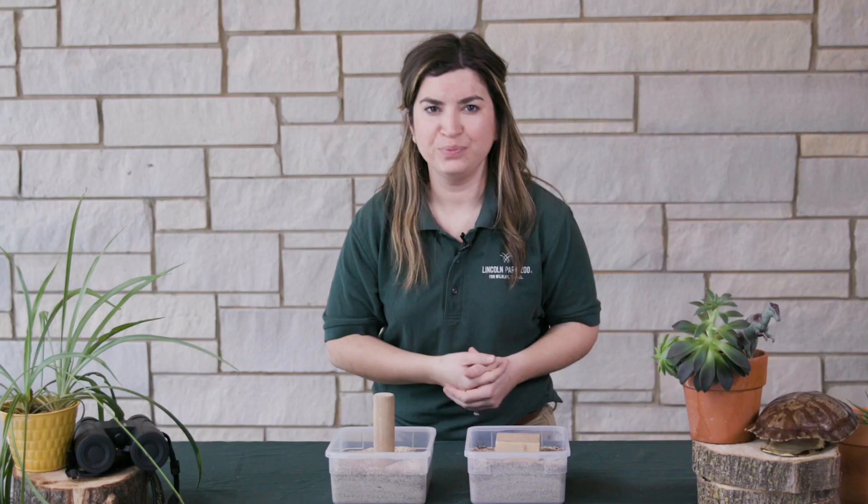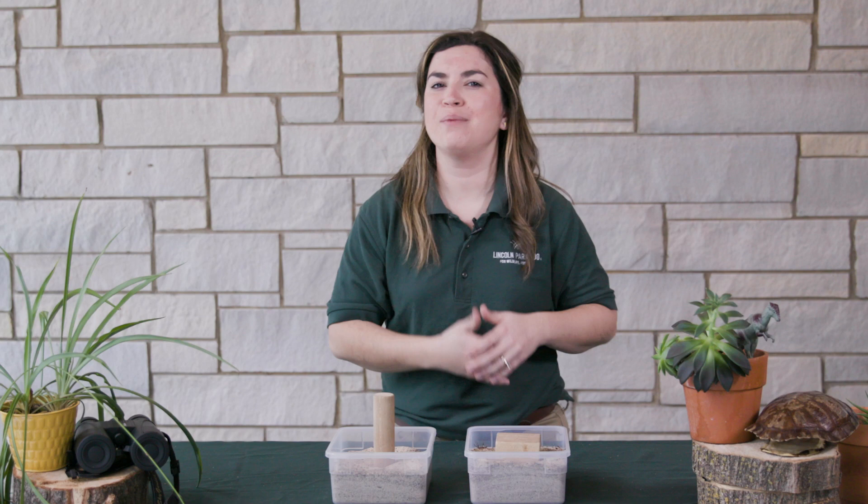Think about a time you went to the beach or visited a sandbox at your park — was it hard for you to walk in the sand? You might need camel foot pads in the future! Did you learn anything new about camels today? Share your favorite fact with us in the comments. We're so glad you joined us for Stay Tuned to the Zoo. Subscribe to our channel to get updates on new episodes every Tuesday and Thursday.